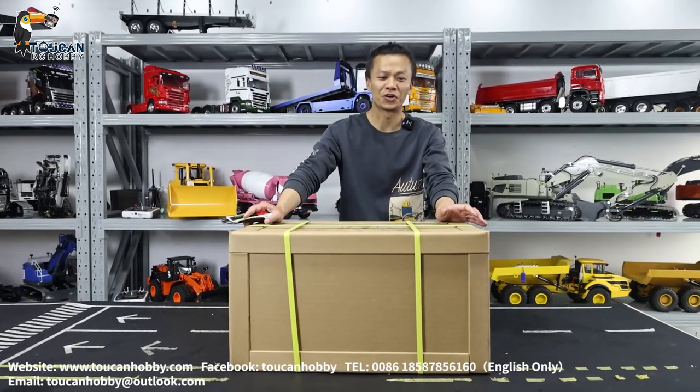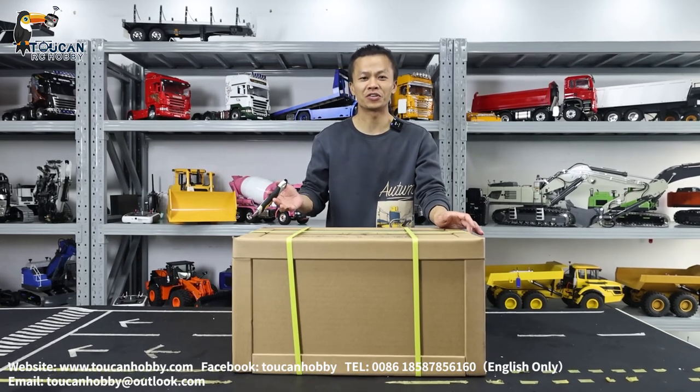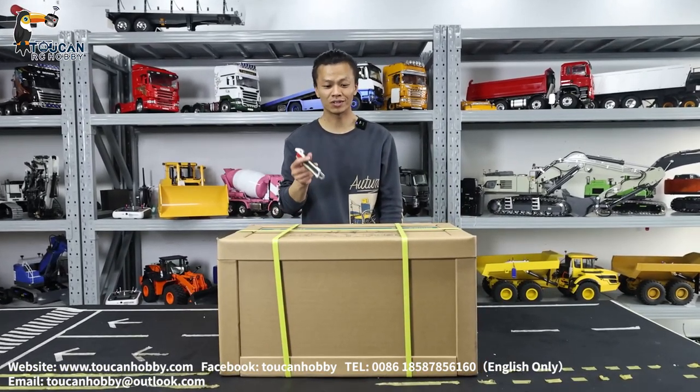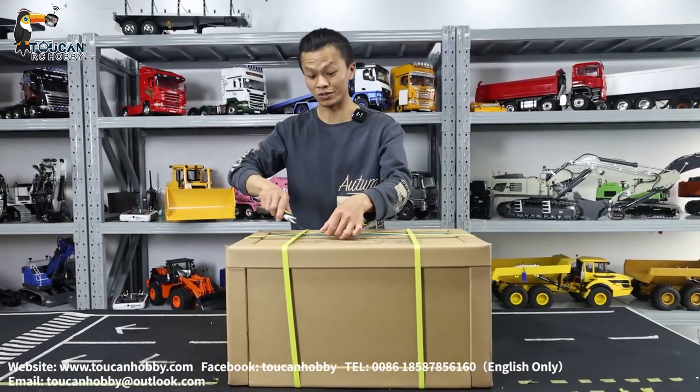Good day my friends, I'm Oliver from Token Hobby. I just received this road roller from Leishu, it is 1 to 14 scale. We will open to see what is inside the box and I will test to see all the functions and how it is working.